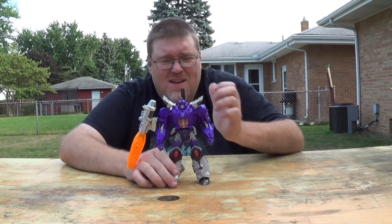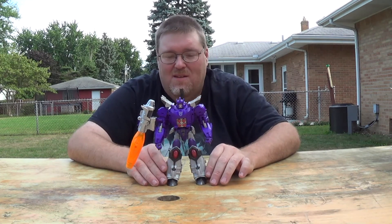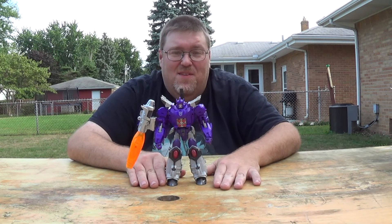Galvatron — meh. He really is one of the weaker figures from the wave. I know a lot of people were looking forward to him, but I gotta be honest: he is one of the weaker ones. Alright, that's it for this one — I'll talk to you next time.